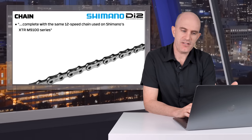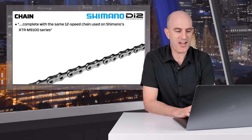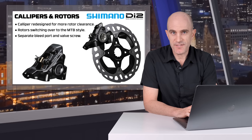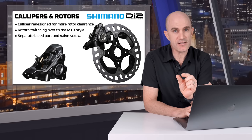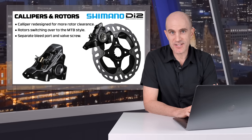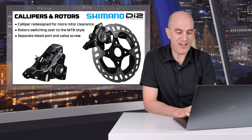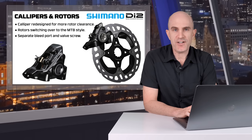Onto the chain — a simple one. They're using the same chain as the existing 12-speed mountain bike groups for Shimano. Brake calipers and rotors — a few notable changes. The caliper has been redesigned for a little more rotor clearance, hopefully a little less noise. The rotors are switching over to mountain bike style, which a lot of people are already running on their road groups. And there's easier maintenance with separate bleed port and valve screws.